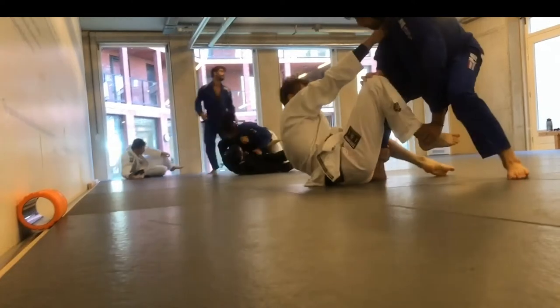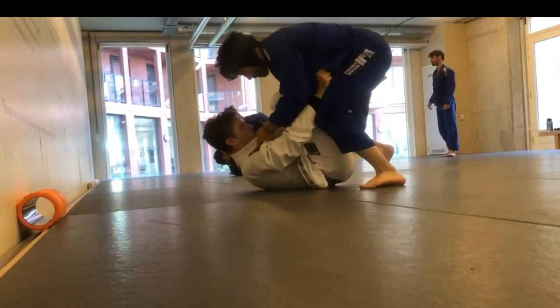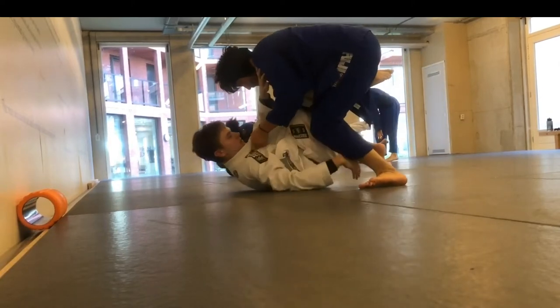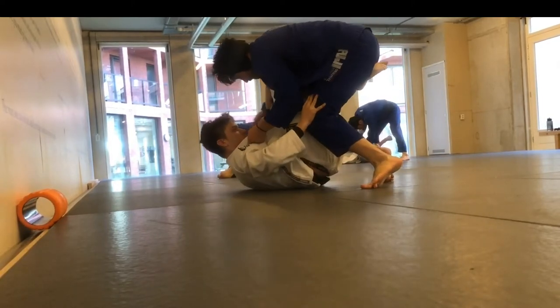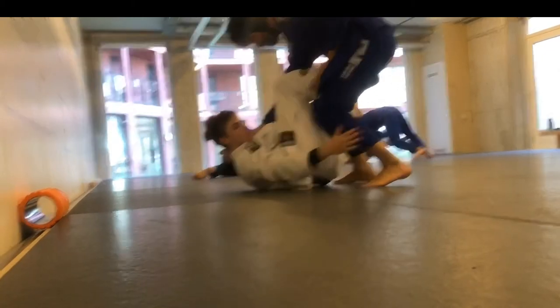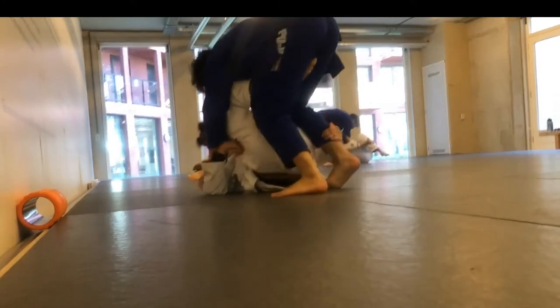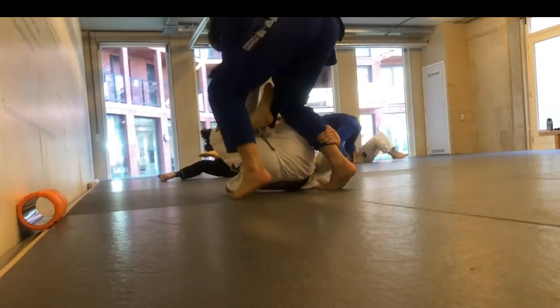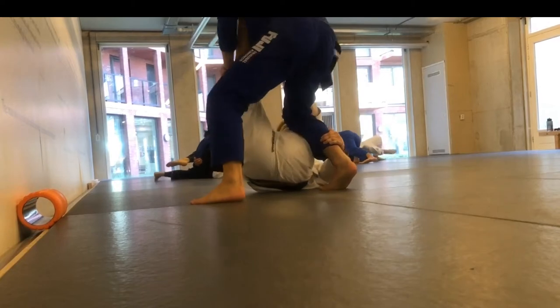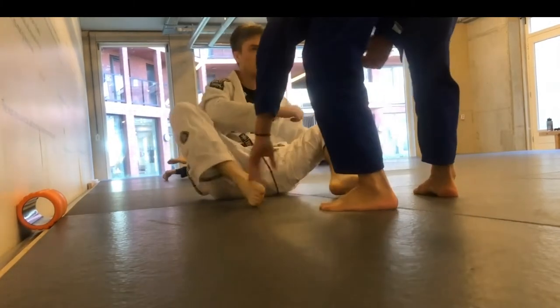He ties me up with a nice de la riva. I trapped the left leg and tried to sit on it — that's what I've been taught to do to neutralize the position. But from here I actually don't really know what to do. I think I should choose a side and try to collapse, since I have his right leg trapped and he doesn't have a de la riva hook on the left side anymore. But I try to escape and reset.